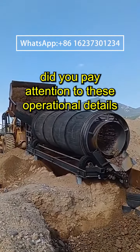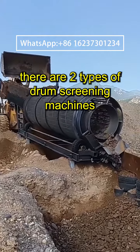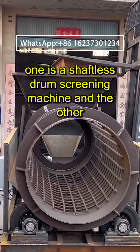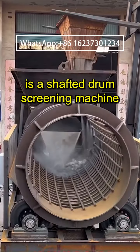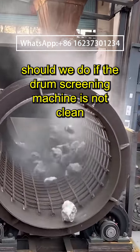Did you pay attention to these operational details when the drum screening machine is not screening cleanly? There are two types of drum screening machines: one is a shaftless drum screening machine and the other is a shafted drum screening machine. What should we do if the drum screening machine is not screening cleanly?